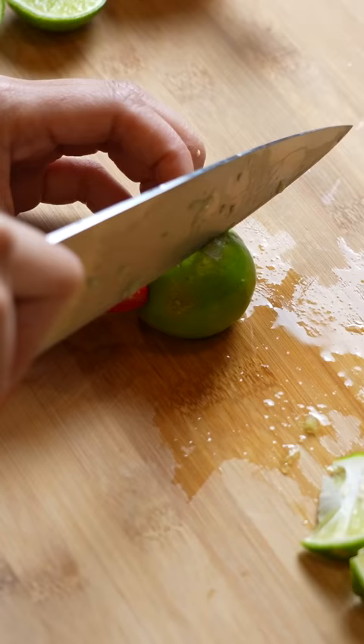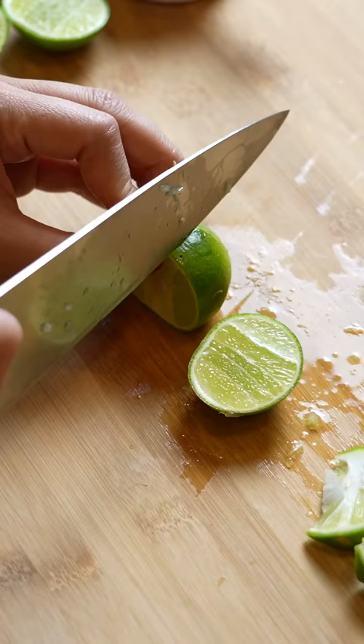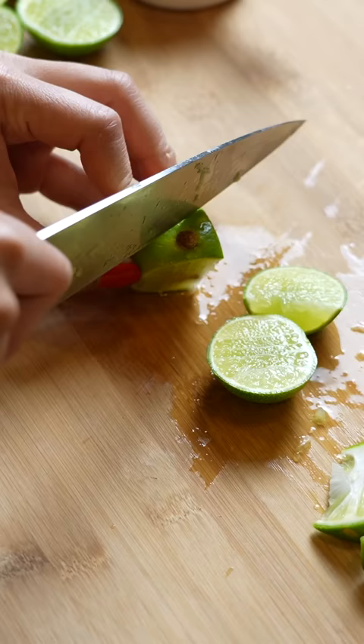Cut off one side of the lime just to the side of the core, turn it about a quarter of the way, and cut off that little bit. And then you can just cut out the core.